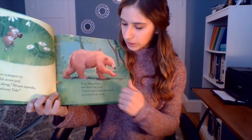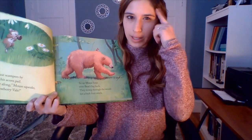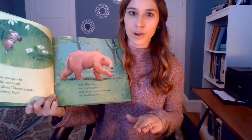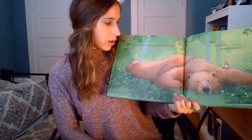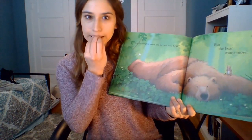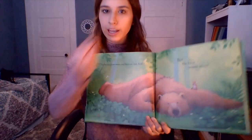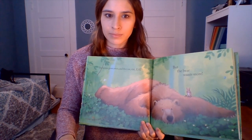So up Mouse hops on to Bear's big back. They tromp through the woods for a fresh fruit snack. Do you remember what that snack was? It's a fruit and it's red — it's a strawberry. The berries grow sweet and they eat, eat, eat. What did they eat? They ate the strawberries. Who ate the strawberries? It was Bear and Mouse. But guess what — bear wants more. He's still hungry.